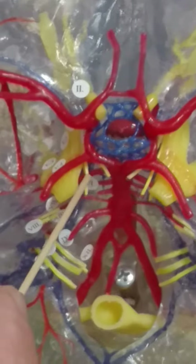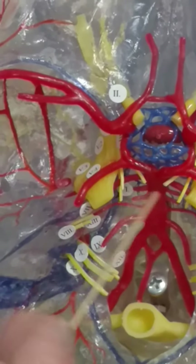You can see trochlear, four and four. You can see trigeminal, five and five.